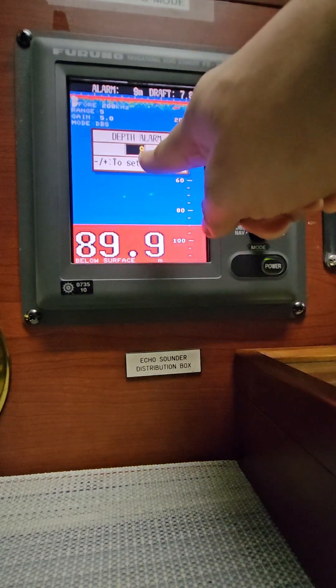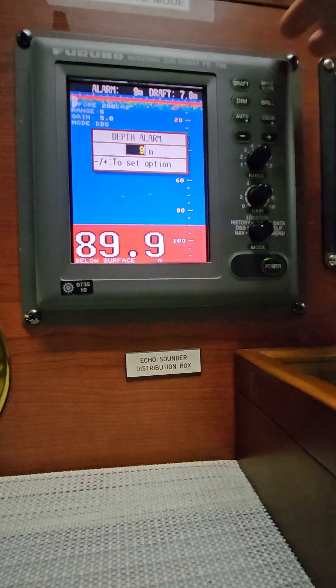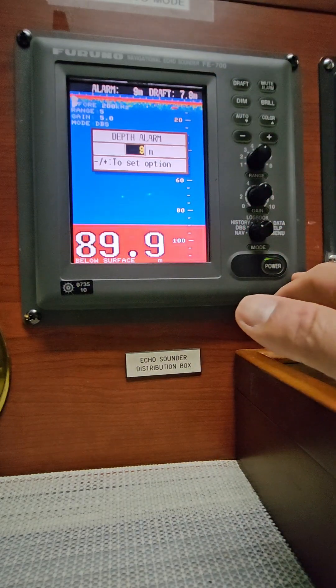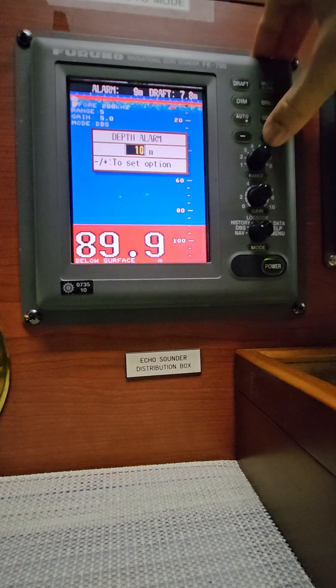If you are in pilotage waters, for us our company has a UKC policy of one meter, so let's say 8.8 — we can set nine meters as the depth alarm. In open waters, our company UKC policy is four meters, so eight plus four means you can set it at 12 meters.